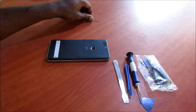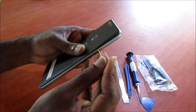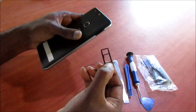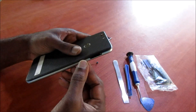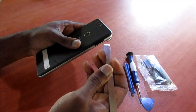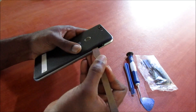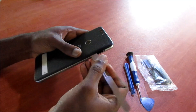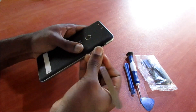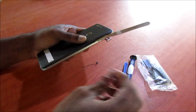We are going to start by removing the SIM tray, so you want to use a SIM removal tool or a pin to remove the SIM tray. Now what we are going to do is create an opening with this tool above the SIM tray area. Then we are going to create the opening here, as you can see.